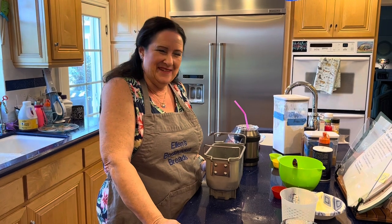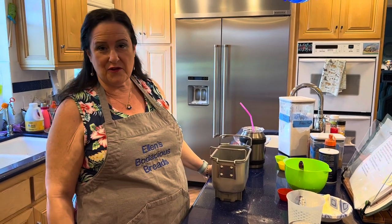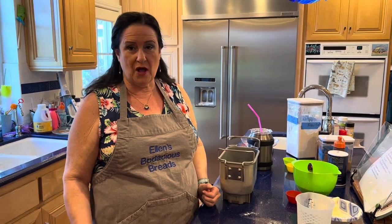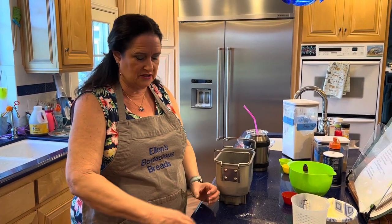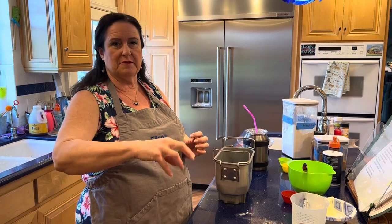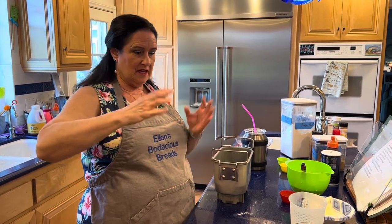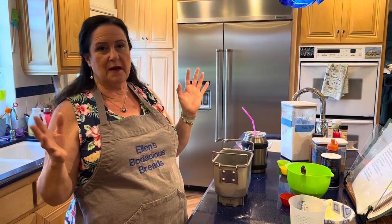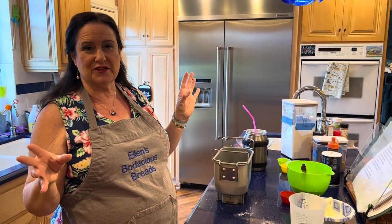Today I'm going to make crescent rolls, but really you could just divide the dough into about 16 balls and put them in pie plates or a rectangular casserole and make it like a pull-apart. It's up to you. I'm just showing you the dough, and I'm going to make crescents because they're pretty.